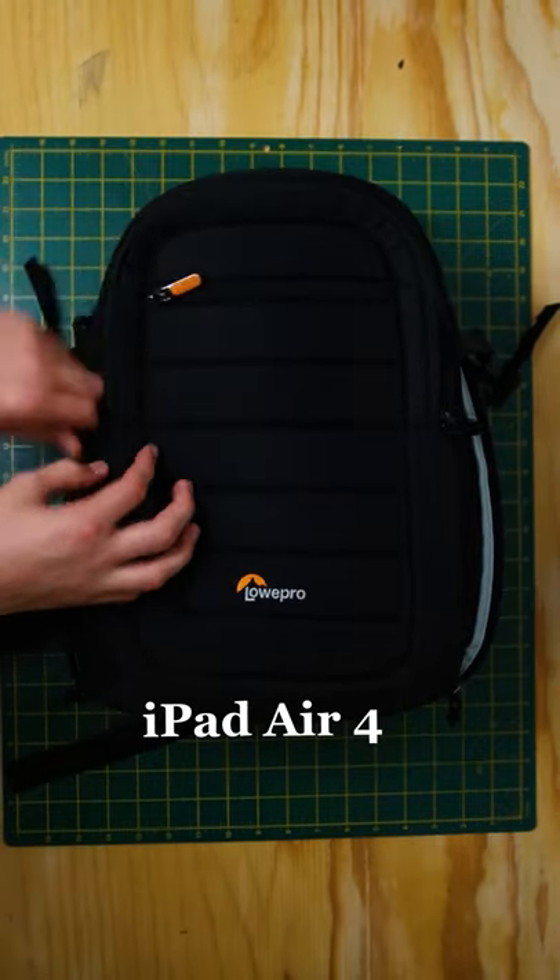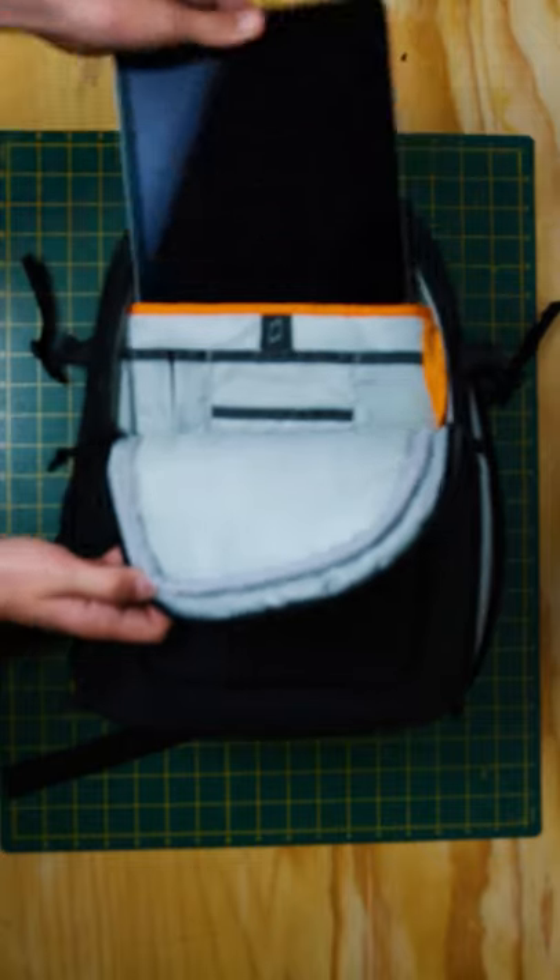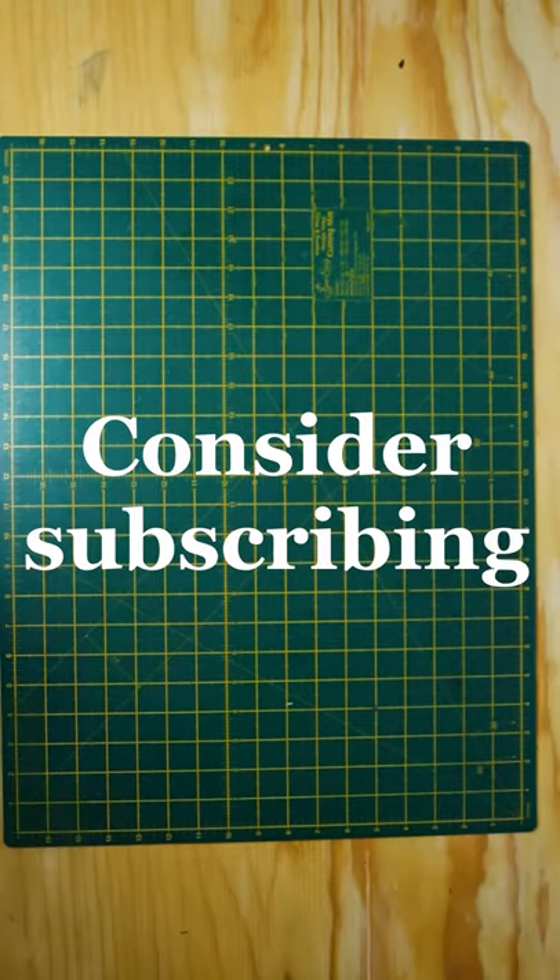In the front compartment I also have my iPad Air 4, which I use for photo and video editing. That's everything that's in my camera bag. Thank you for watching.